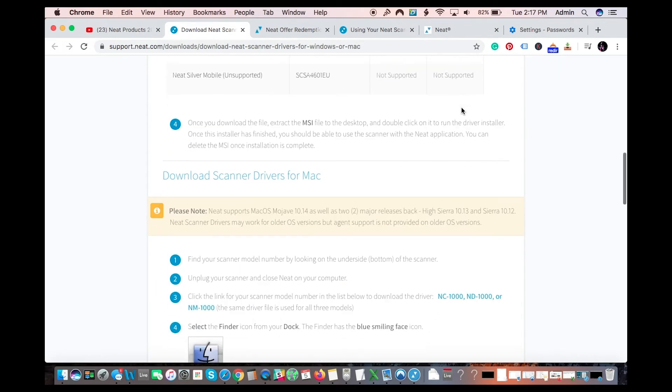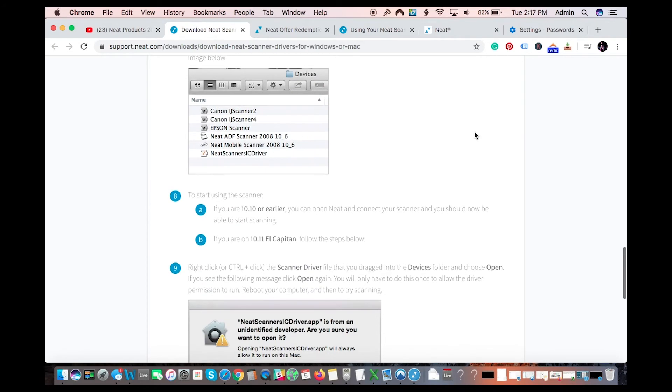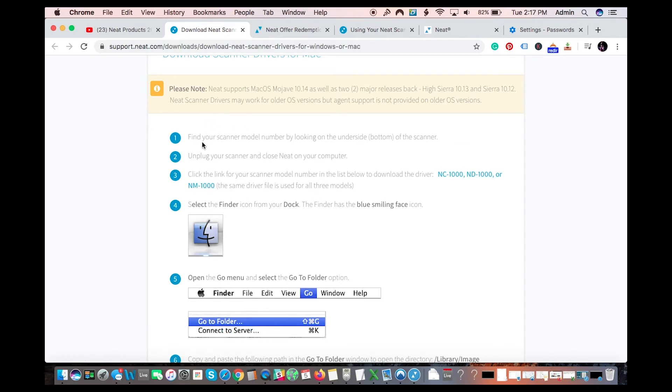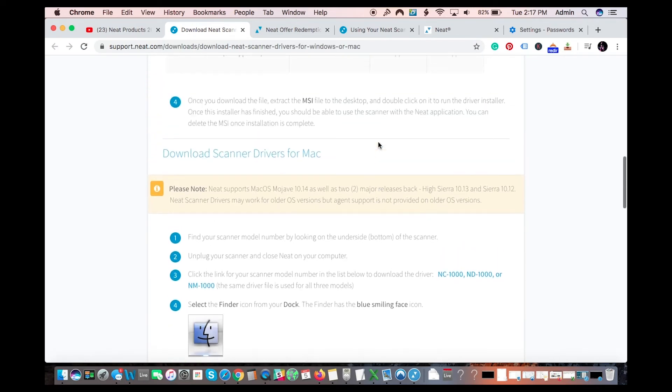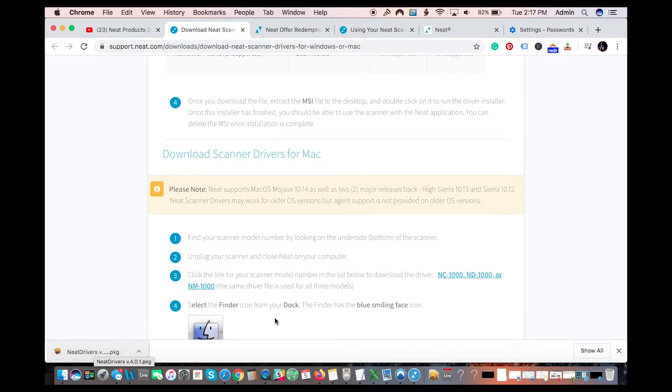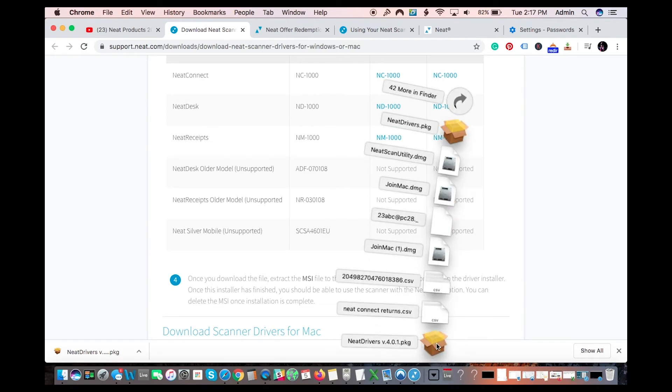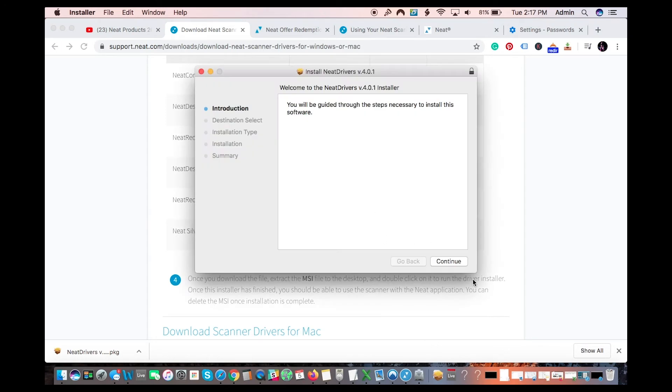I'm going to go down to Mac since I'm a Mac user. There's only one set of drivers for Mac — it's not marked very clearly, but it says 'Download Scan' and it's for Mac. This driver works for all Neat products. Same thing for Windows: click to download, open it, and install. I'm not going to install it right now because I already have it on my computer — go ahead and install that and make sure your drivers are all set up.